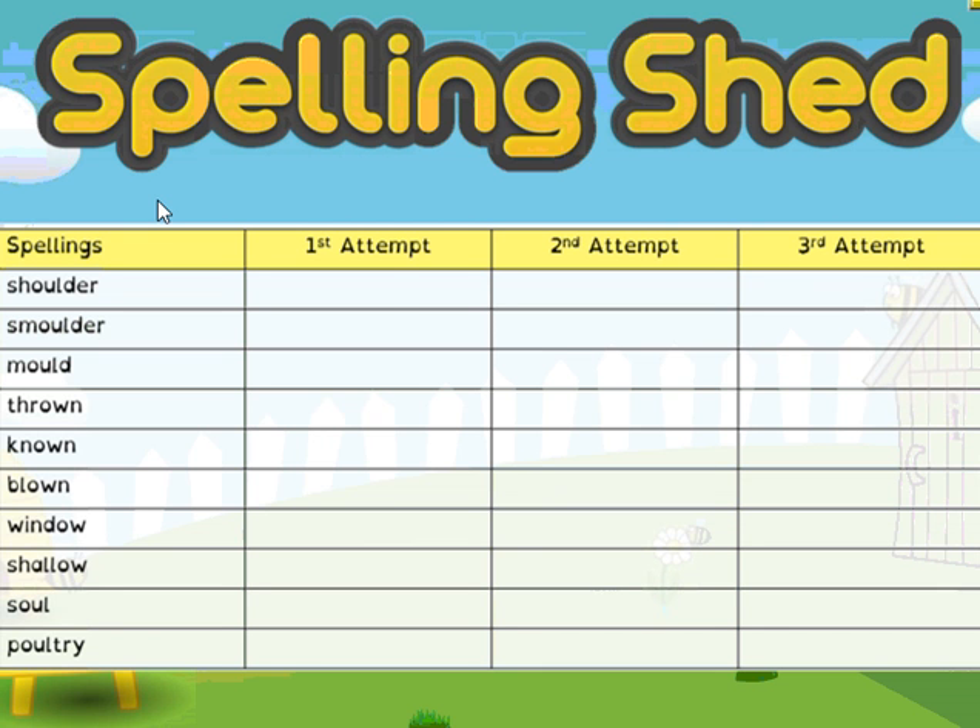I don't mind whether you do your first attempt column for all ten words first and then move on, or whether you do each individual word — so you do one word and then practice it three times, checking after each. That's totally up to you. If you think there are some words you're really unsure of and you've got another method which helps you remember your spellings — maybe some of you will choose to use the pyramid method — then that's absolutely fine. I'd love to see your pictures sent in to me later on Dojo of some different methods that you think work for you.